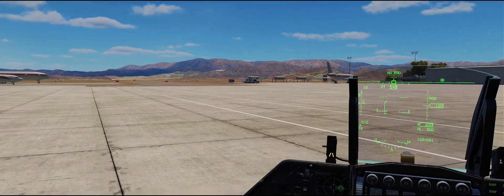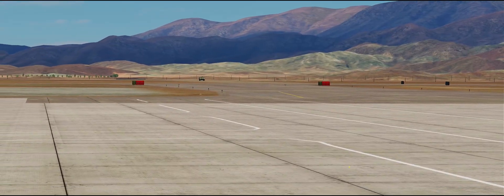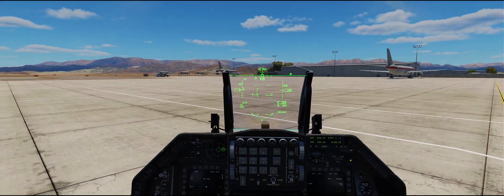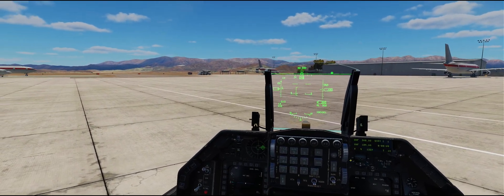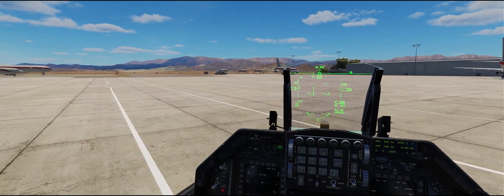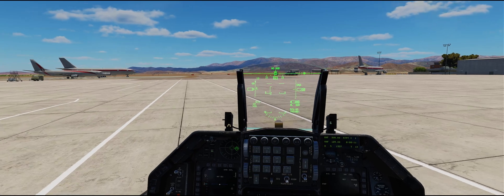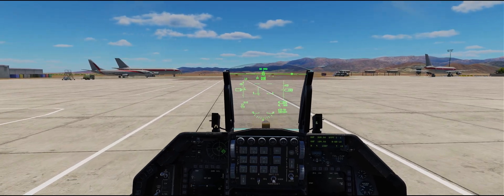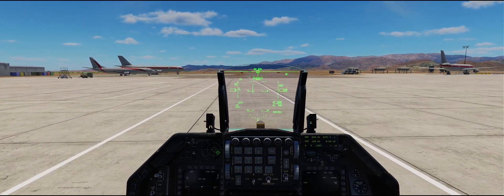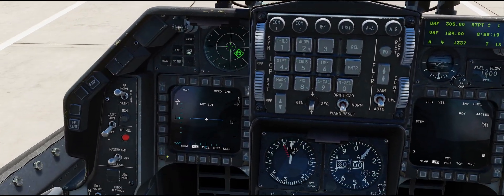Next step, we need to pick something to boresight with. We're going to use this vehicle down here, and I'm going to go ahead and taxi the airplane and point it at the truck.